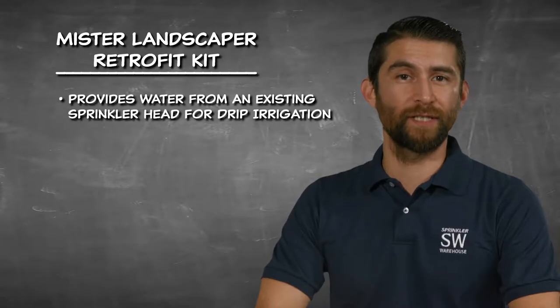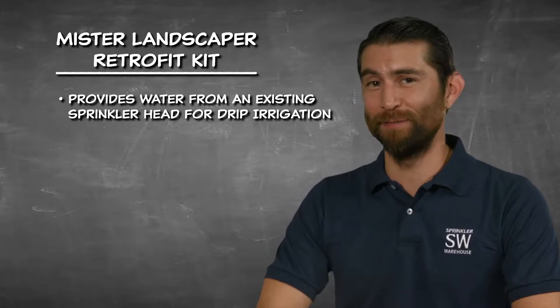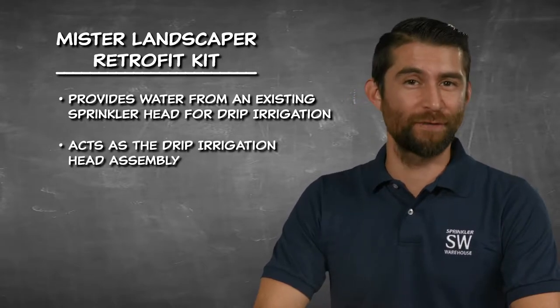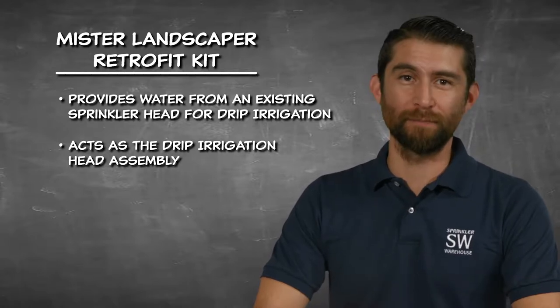The Mr. Landscaper Retrofit Kit will get you from the nipple riser on your sprinkler system to the half-inch polytubing on your drip system. This retrofit kit functions as your head assembly to your drip system, so you won't need to purchase a head assembly separately.